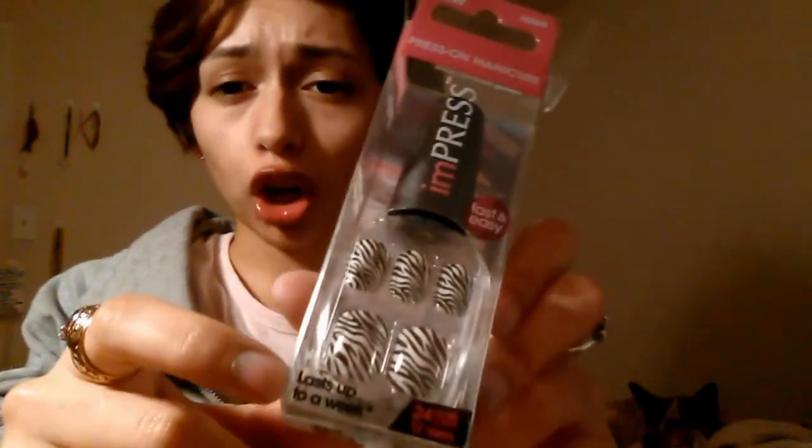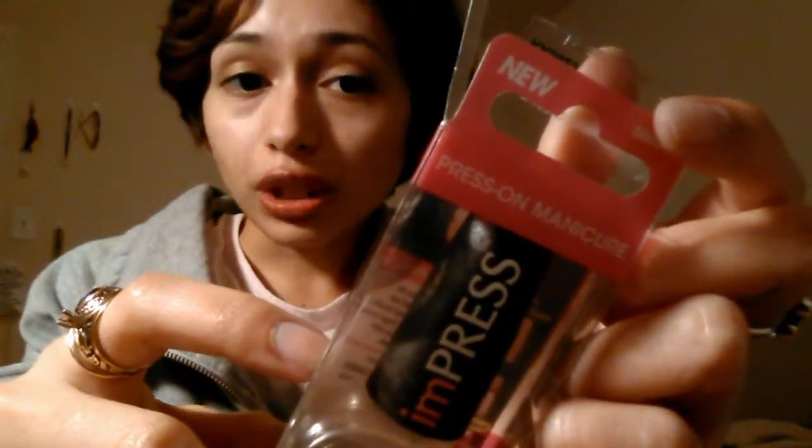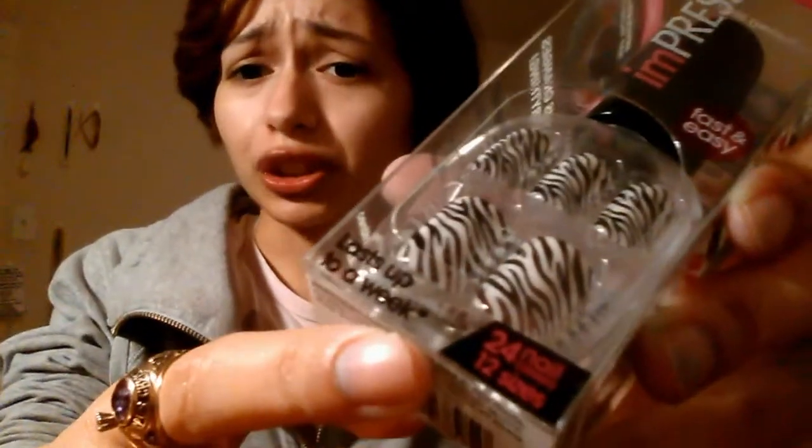So what I am talking about here are these right here. They are Impress Press On Manicure, Fast and Easy, 24 nail covers, 12 sizes, lasts up to a week. There's a little star next to that because it can be less than a week. But these are the new ones and I highly recommend buying the ones that say 'new' on them because those ones last even longer. I've had them last for three weeks, not even lying.